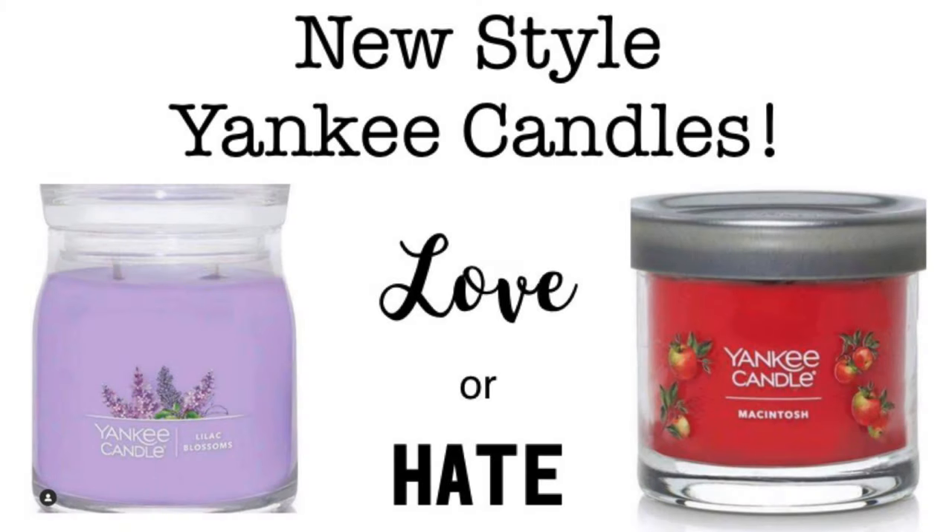Hey everyone and welcome back to another Jazzy Wicks video. Today I'm doing something a little different - I was supposed to be reviewing a new Yankee Candle Elevation candle but I've put that back to Wednesday. I just want to have a little talk about the new style Yankee Candle jars that are floating around online. There's a lot of talk going on about them at the moment, nothing is 100% confirmed and we don't know when they're coming out. It wasn't in the spring/summer UK catalogue I went through with you.